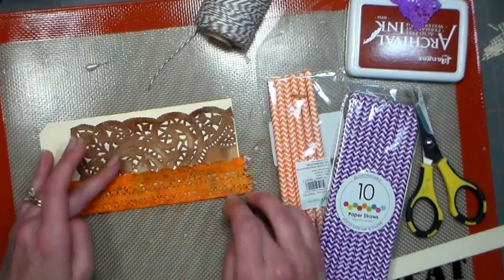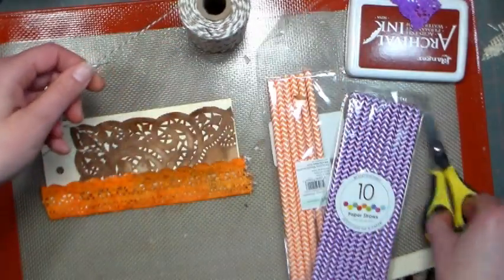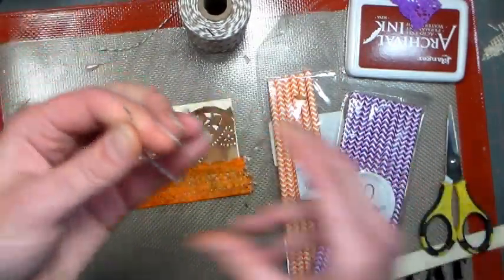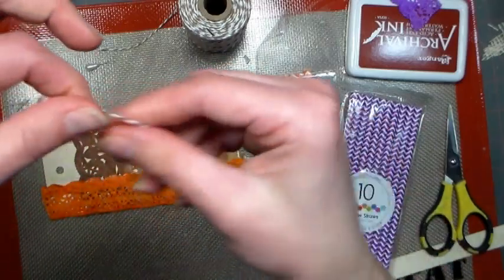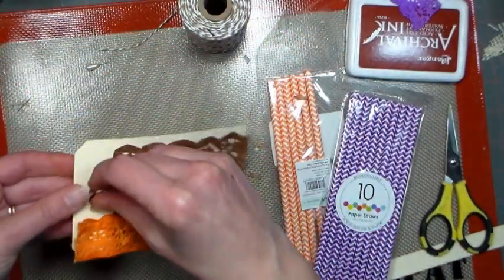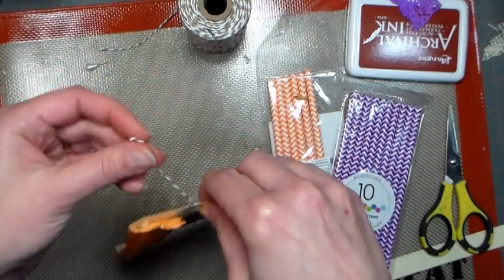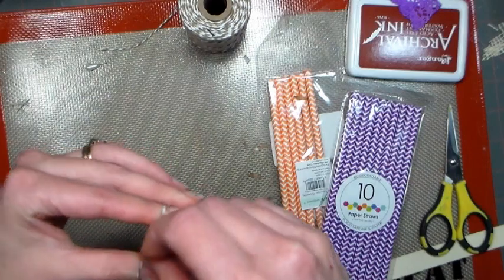Just be gentle when you tap it down so that you don't burn your fingers. I'm gonna grab a piece of Baker's twine, add that to the hole, fold it in half, and push the fold through — but you could tie it in a loop if you want to. This could also be reused as a gift tag; that'd be a great way to make a gift tag for a holiday present.